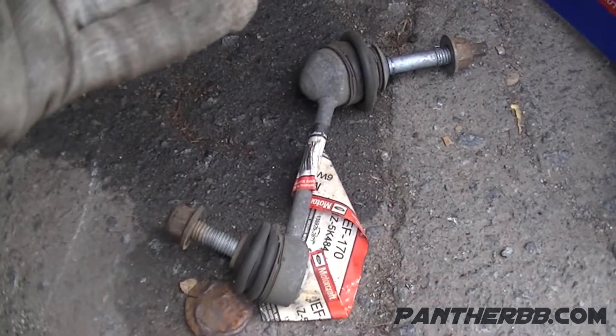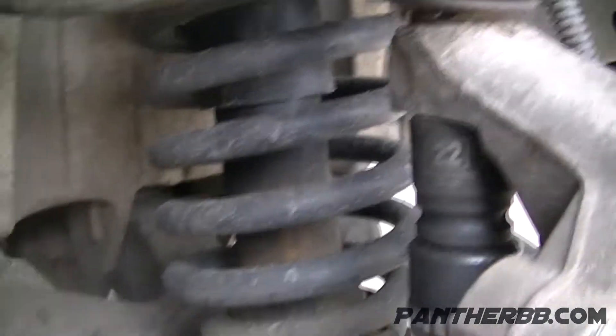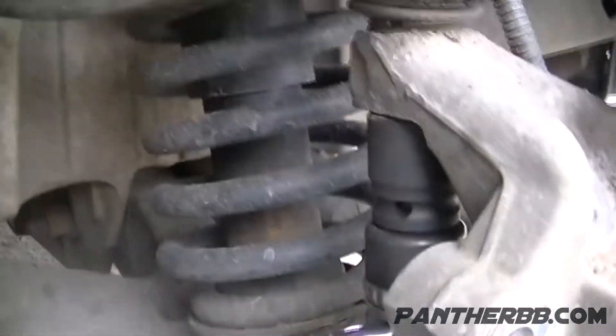I lucked out with this bottom one — didn't have to use a wrench on it, thank goodness. It has to come out because you want nice clearance when you're messing with that bolt back there. So you get a 22 socket and get with it right here.